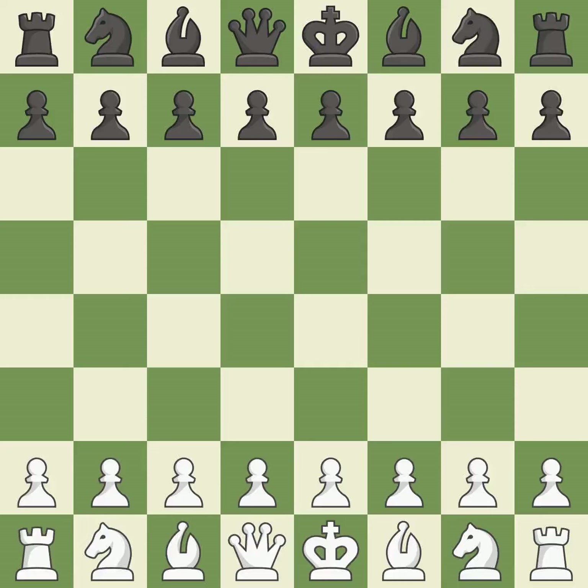Queen's Indian Defense, Fianchetto, Classical, Traditional Variation. Ne4, Bd2, Bf6 — one player was winning but then gave it away. That game was pretty competitive. The opening was balanced, and it was an incredible middle game by both players.